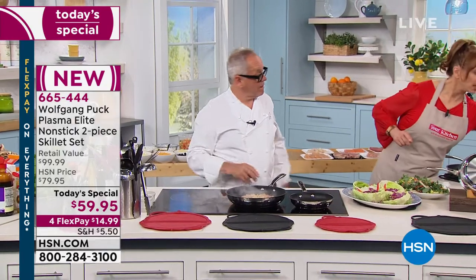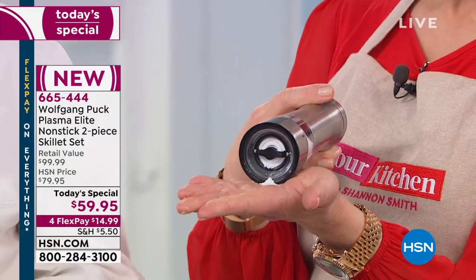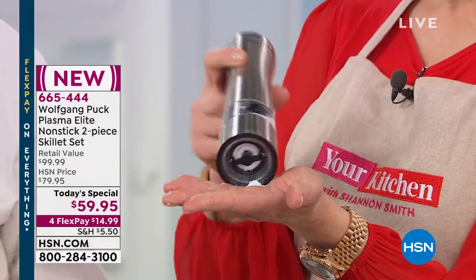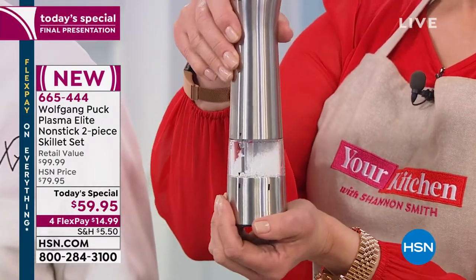The spice mills that Wolfgang is using are our bonus buy. They do light up — that's something Tammy from Indiana was talking about last hour. There's a special adjusted price if you are doing the spice mills.